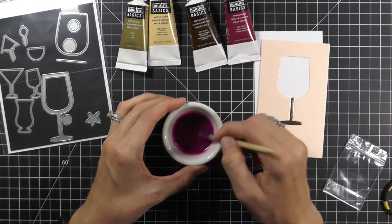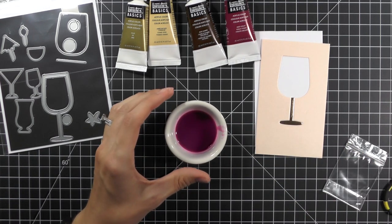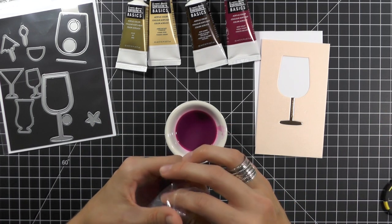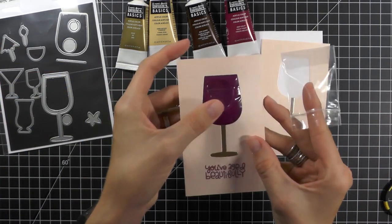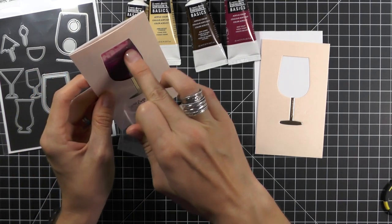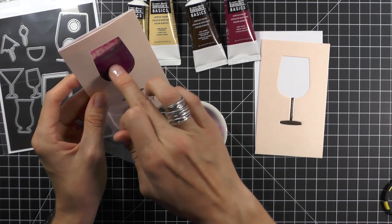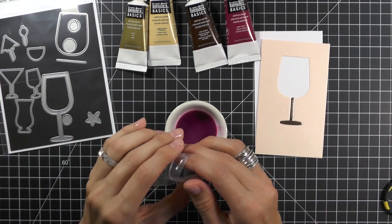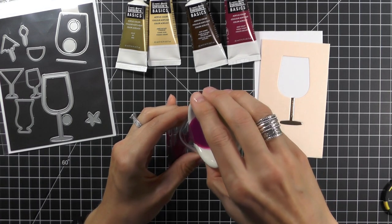Once you have the color and consistency that you want, remove your brush and pour this into your baggie. You don't want to fill it up too much. Looking at my first example, I think I filled it a bit too much — the edge of the wine goes here and I think it should be a little bit lower. So fill up your baggie with as much or as little colored water as you want.